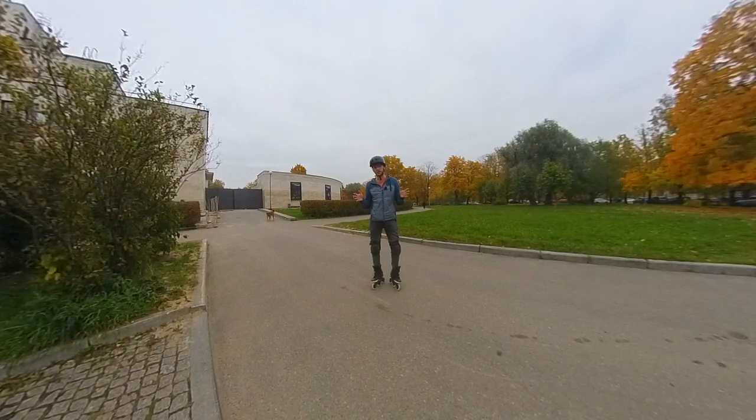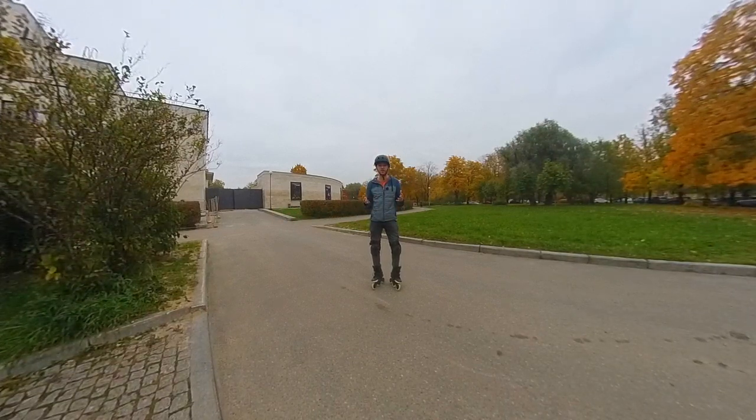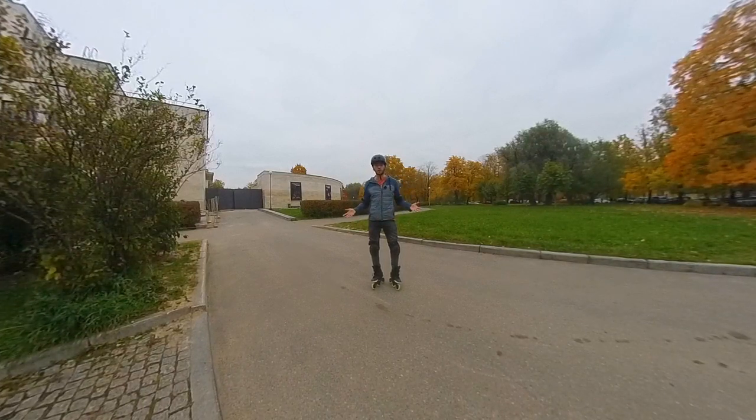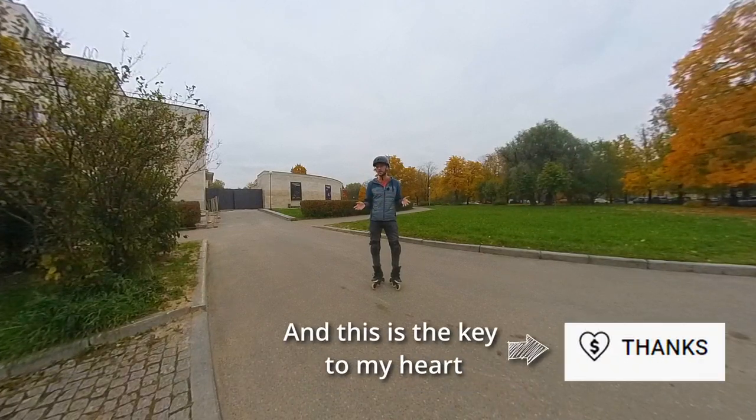Do all four stages: preparation, swing with the arms, jump, and landing. Don't forget the main rules: jump up, and don't swing your arms too much — this is the key to a stable jump. Good flight is the key to a stable landing. And that is the key to her heart, if she likes inline skating of course.